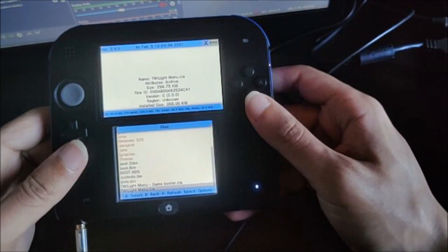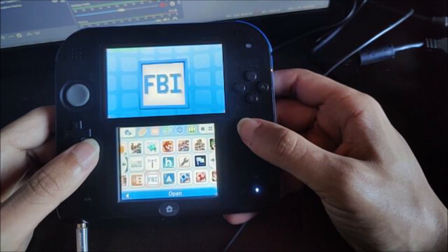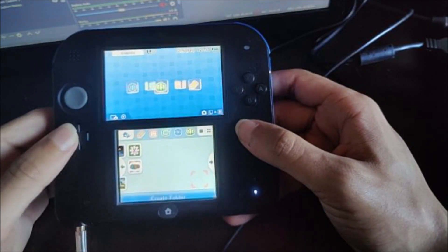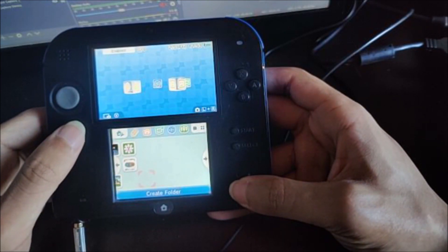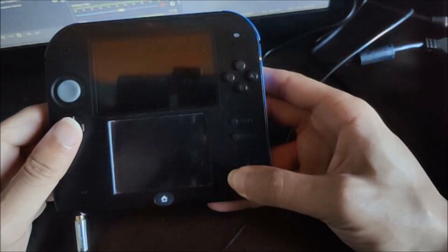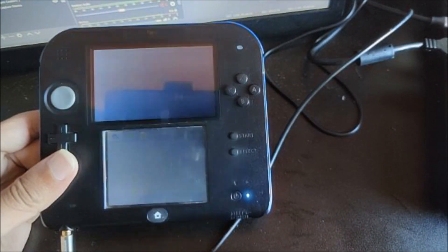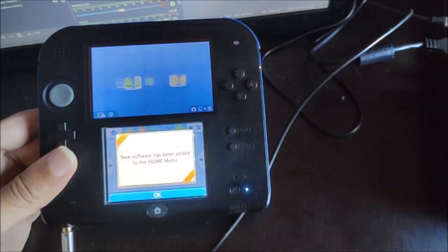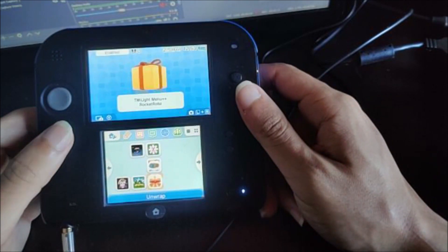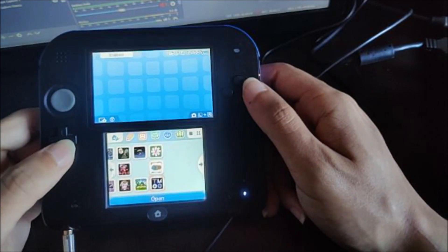After that, go ahead and go back and press Start to exit. If our game does not appear, just go ahead and reboot our system. As you can see, it didn't show up immediately, so just go ahead and turn off the 3DS or 2DS and turn it back on. Now as you can see, it says new software has been added to the menu. We have the Twilight Menu right here, so let's go ahead and open it up.